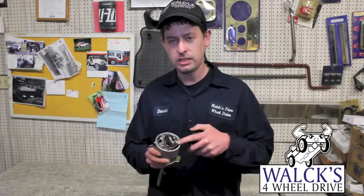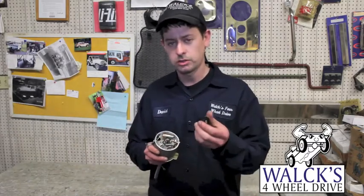Inside you'll see the points, the condenser, and the rotor. To get at the points, you have to pull the rotor off, which just slides off.